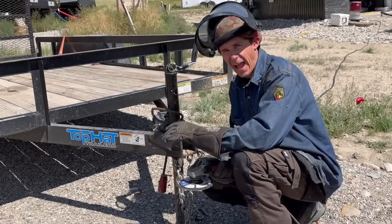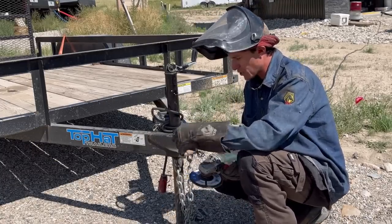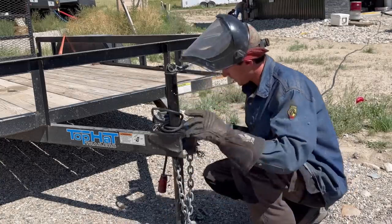The next thing I'm going to do is prep this out, because any good welder always preps everything — gets all the paint off. I'm going to prep this all the way around, prep the back of our hitch holder, and then get this thing welded out.